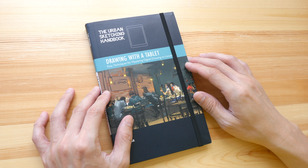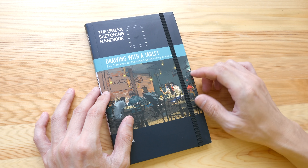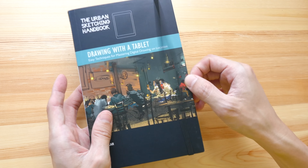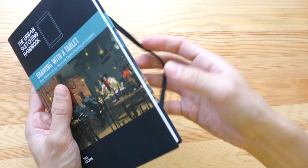Hey everyone, today I'm going to review the seventh book in the Urban Sketching Handbook series. This is 'Drawing with a Tablet: Easy Techniques for Mastering Digital Drawing on Location.' The artist and author is Yuma Kelkar. This is a paperback format book with an elastic band to keep the covers together, and there's a total of 112 pages.